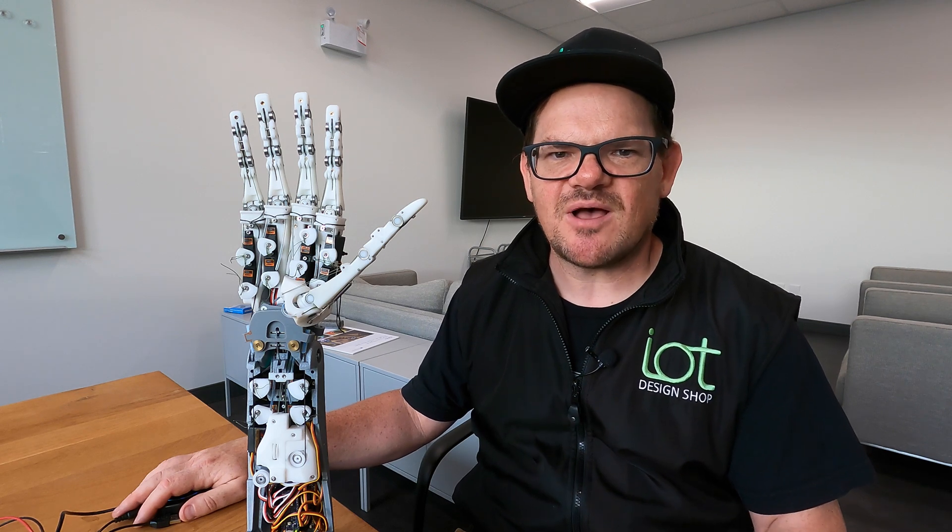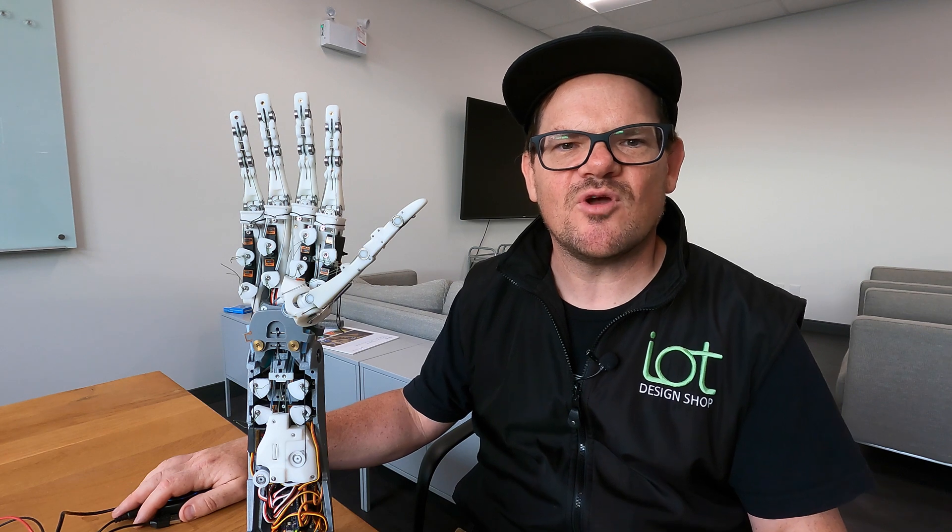Hey folks, Trent from IoT Design Shop here with the Dex Hand. Dex Hand is a dexterous humanoid robot hand, and we've recently done an experiment where we hooked it up to ChatGPT. So let's see what it does.